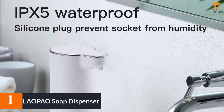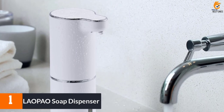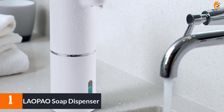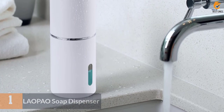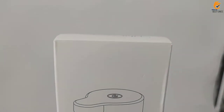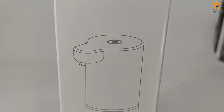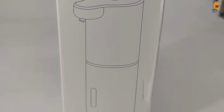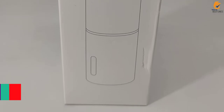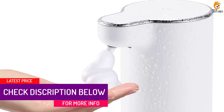And finally at number 1, we have the LAOPAO Soap Dispenser. The LAOPAO Automatic Foaming Hand Soap Dispenser is an innovative and convenient way to keep your hands clean. Equipped with a high-precision infrared sensor, it dispenses soap in just 0.25 seconds, making it easy and hygienic to use.